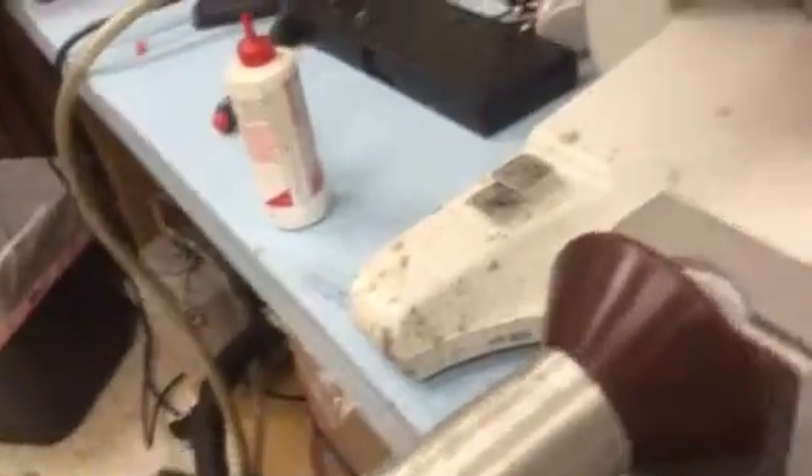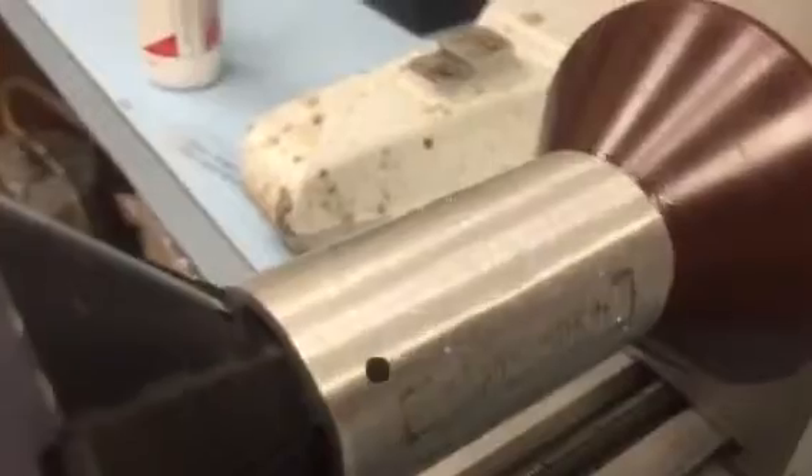That took about three minutes to do one pass. So I'm going to increase the depth up to 15, and I'm going to put a little machine oil on here to help with the tool life. And we'll just run the same job again.